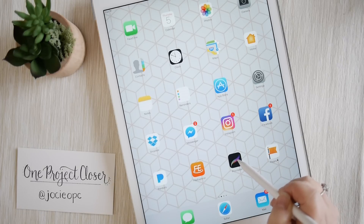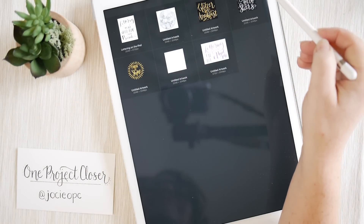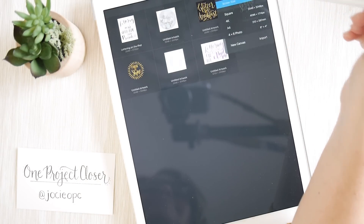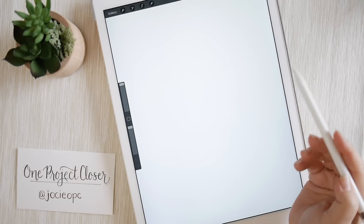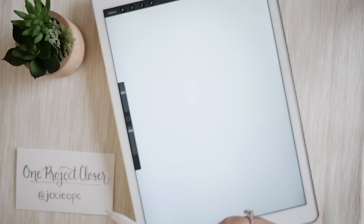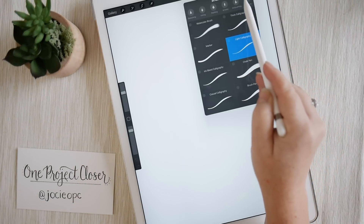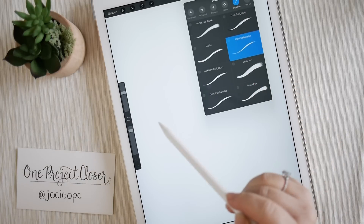Go into Procreate and in the top right-hand corner there's a plus sign — that's how you start a new project. Select screen size. Once you've selected your screen size, go up to your brushes. Any brushes you download will appear all the way to the right. If you scroll all the way to the right and click on Imported, that's where any brushes you've downloaded will be.